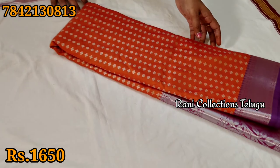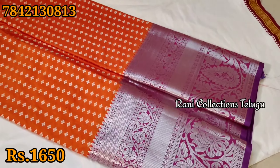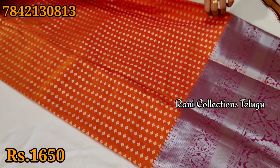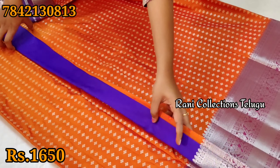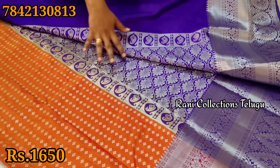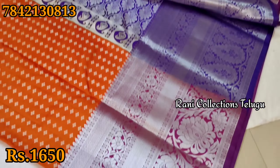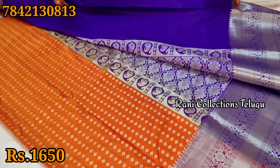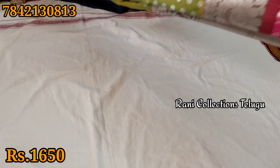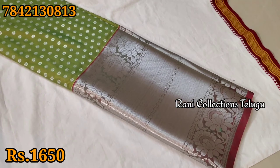This is an orange color. This is a pink color. This is a blue color — there is a border part. This is a blue blur, this is a violet color. This is a Kongu. You can also get shipping. This is a green color, this is a pink color.